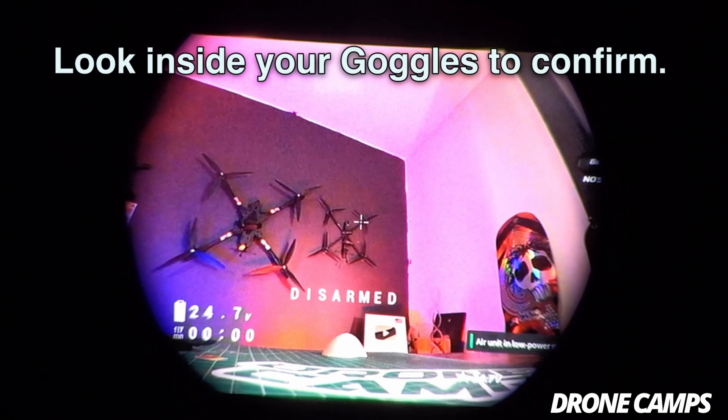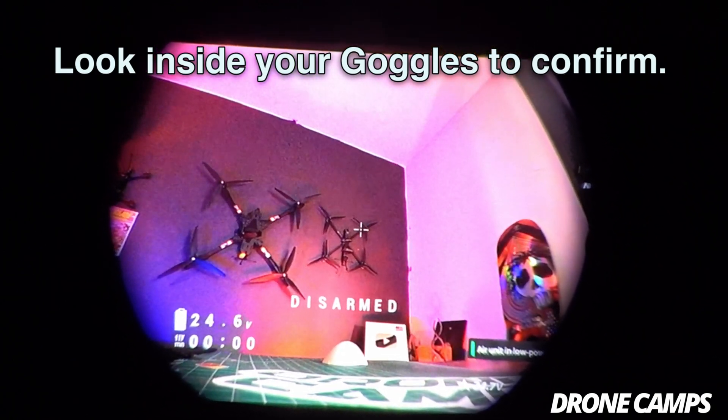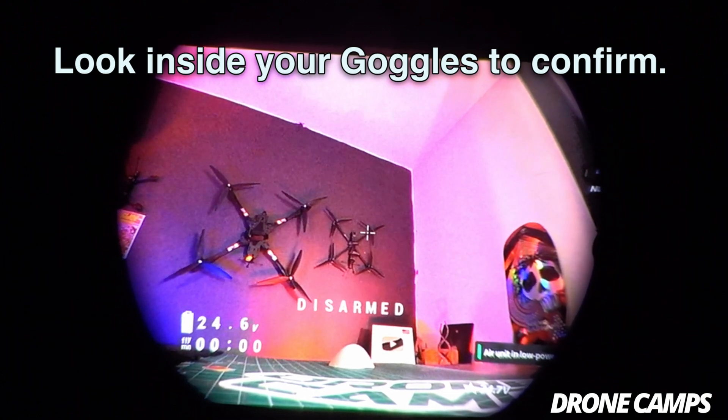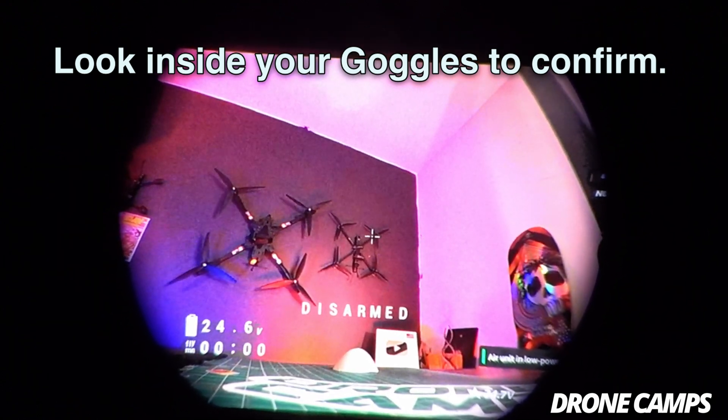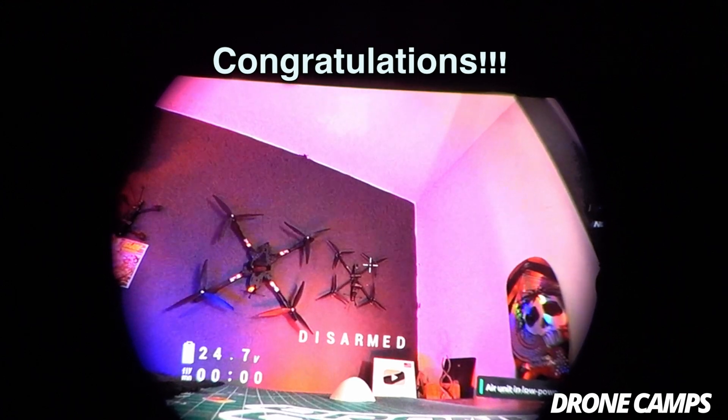I'm going to put the goggles up to the camera here and you can see that the O3 unit is now bound to my Goggles 3 — you can also see that OSD is present. So the OSD does work with Goggles 3. Now you're all bound up with your Goggles 3 and ready to go fly your 5-inch.